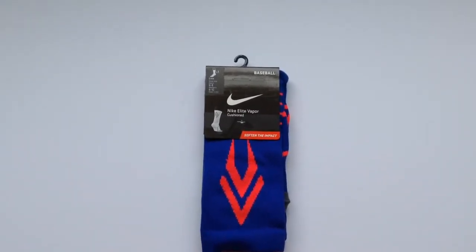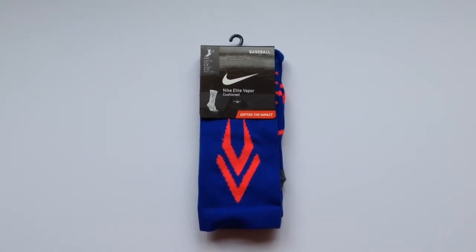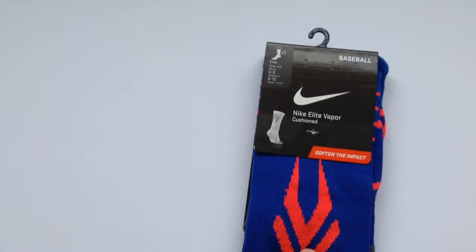What is up guys, it is RadomTutorials here. Today I will be giving you guys a review on the Nike Elite Vapor Cushioned Baseball Socks.